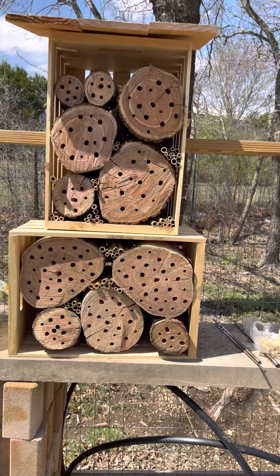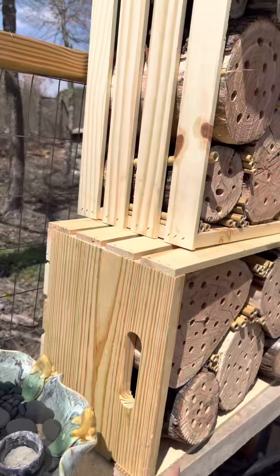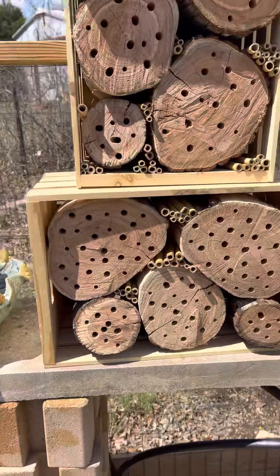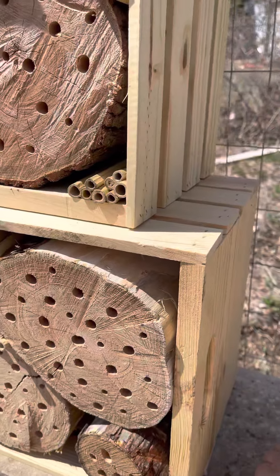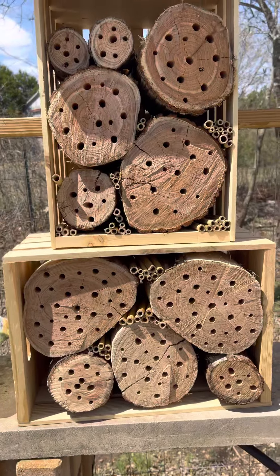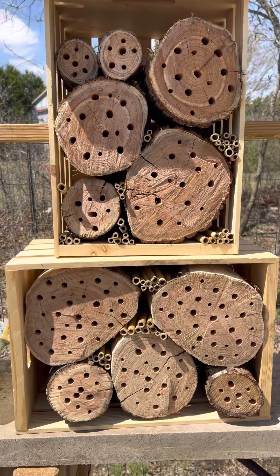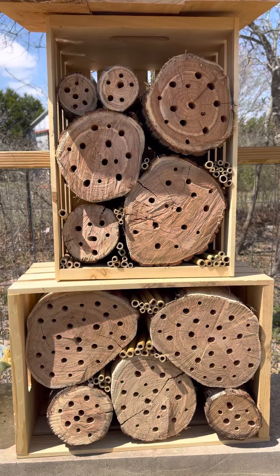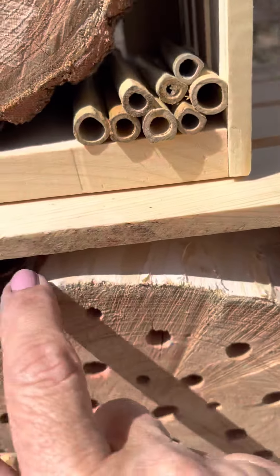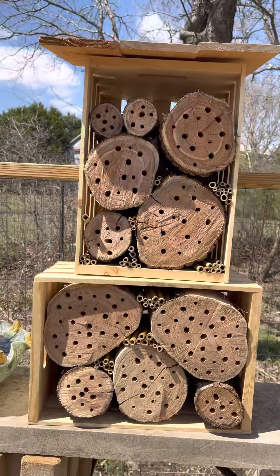What I did here was I went to Michael's and bought a couple of these crates. Very inexpensive — I think they're about $8, maybe a little less if you use the coupons they give you. Got some logs out of my woodpile. These are probably a year or two aged logs, so they were really easy to drill. I peeled as much bark off as I could because it made it a lot easier to fit into the boxes — went in nice and smoothly.